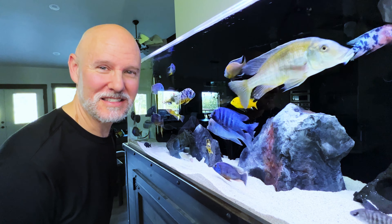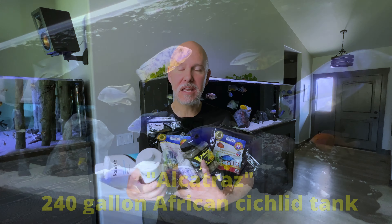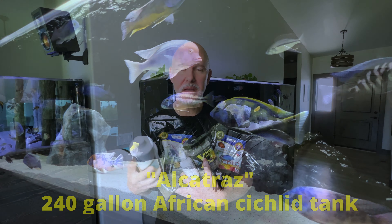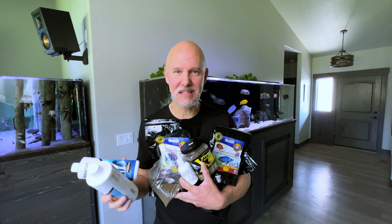Let's talk about feeding your African cichlids. In this video, I'm going to be showing you what, when, and how to feed your African cichlids, including me making up a batch of my own cichlid food concoction. I'm also going to be trying a new cichlid food that I heard makes your fish's colors pop even more. And at the end of the video, I'm going to show you an actual feeding of my fish, including a pro tip on how to get the food across the entire tank so that not just the big guys get to eat.